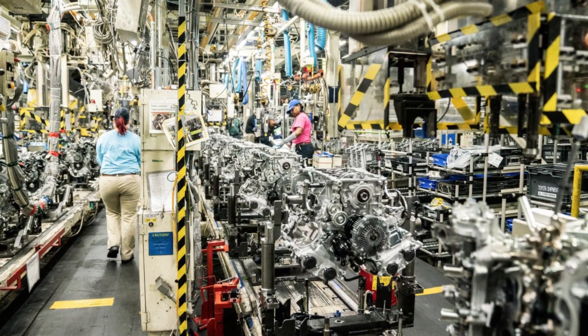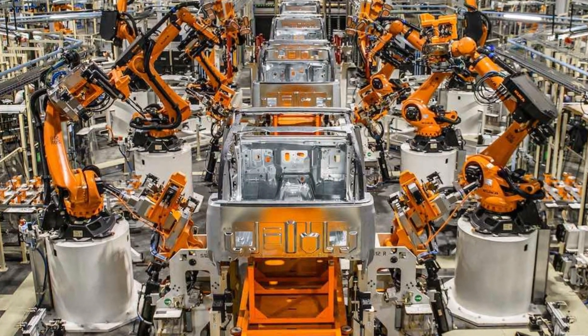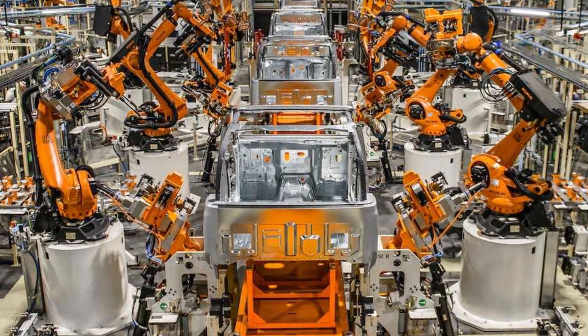When engines are assembled in factories, robots tighten these bolts with precise parameters. Therefore, if an engine hasn't been tampered with, it's hard to imagine that the cylinder head bolts would be improperly tightened. However, once an engine has been serviced or rebuilt — whether in an independent repair shop or even a dealership — the accuracy of the bolt tightening can vary significantly.